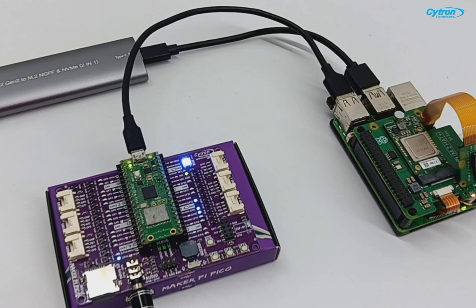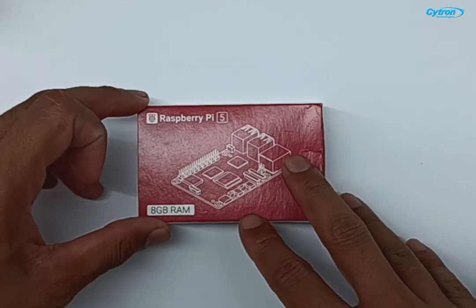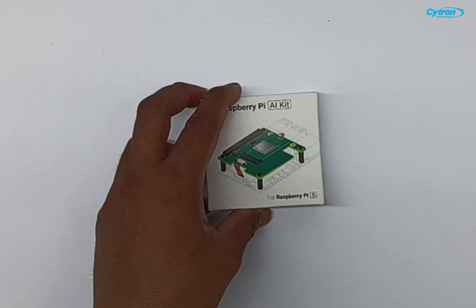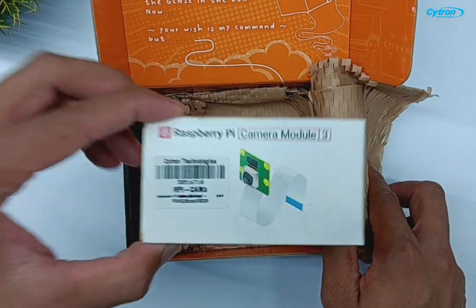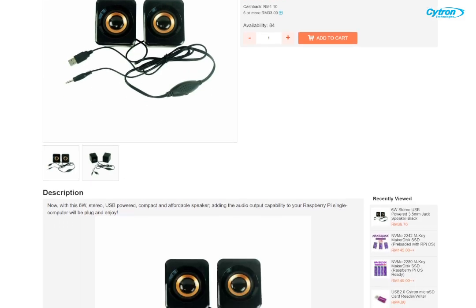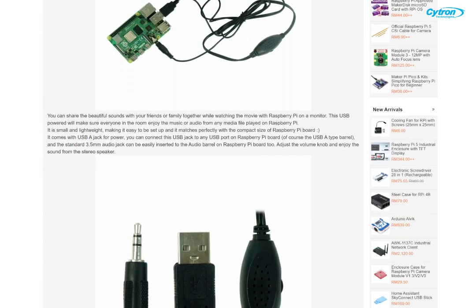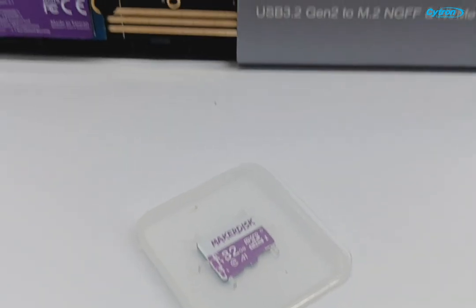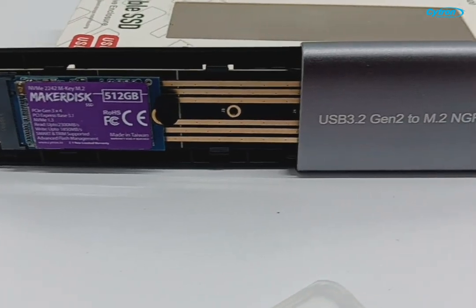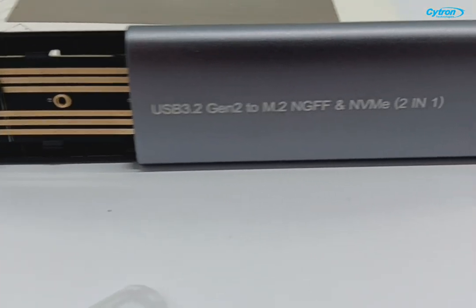First, let's take a closer look at the components you'll need for this project. You'll require a Raspberry Pi 5, the Raspberry Pi AI Kit, a Raspberry Pi Camera for visual input, and the Maker Pi Pico. Additionally, prepare a speaker for audio notifications, an SD card for audio storage, and optionally an NVMe SSD with a USB to M.2 adapter for faster operations.